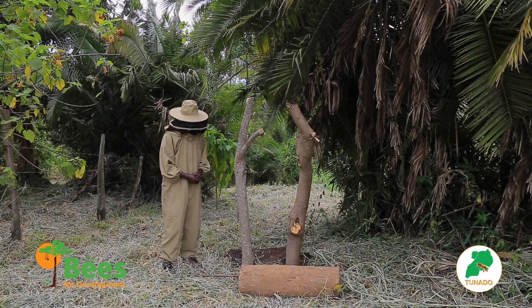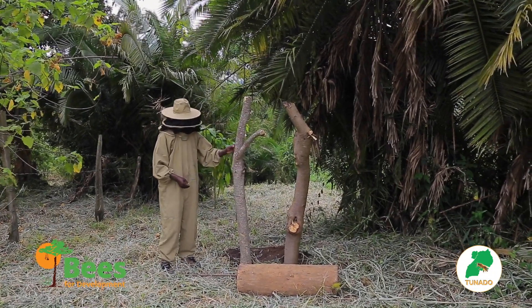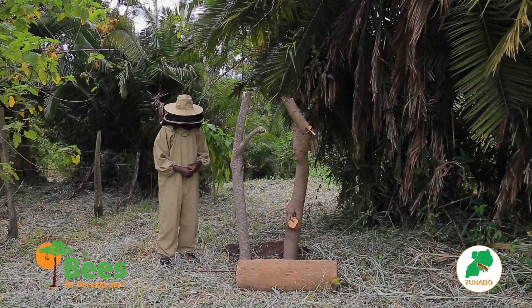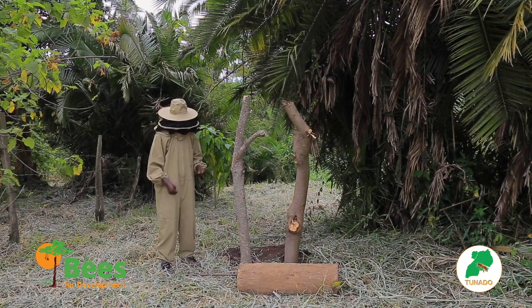We are on another lesson. We have been talking about sighting and beehives. Now we want to demonstrate sighting a local hive, and in this case we have a log hive.